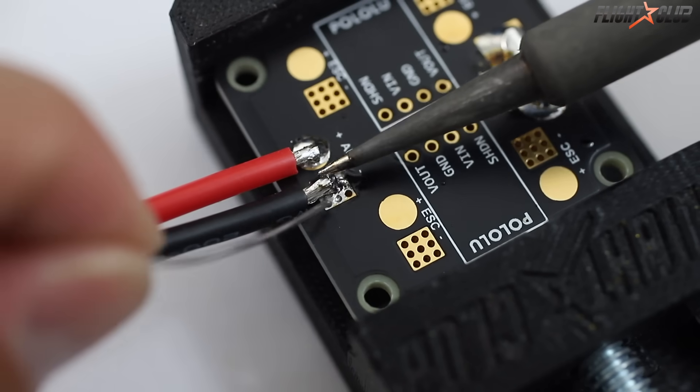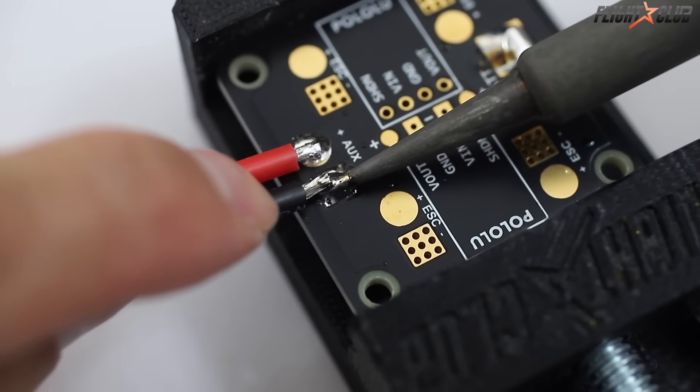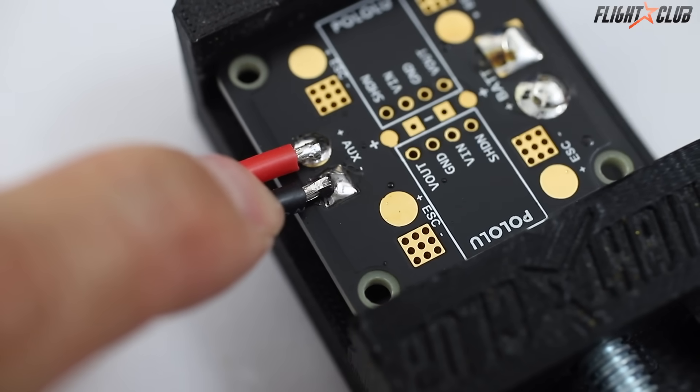Tip number nine: a solder joint that doesn't have enough solder can come off the pad. A joint with too little solder will look bumpy or you can see the strands of the wire. To fix this, simply add more solder.